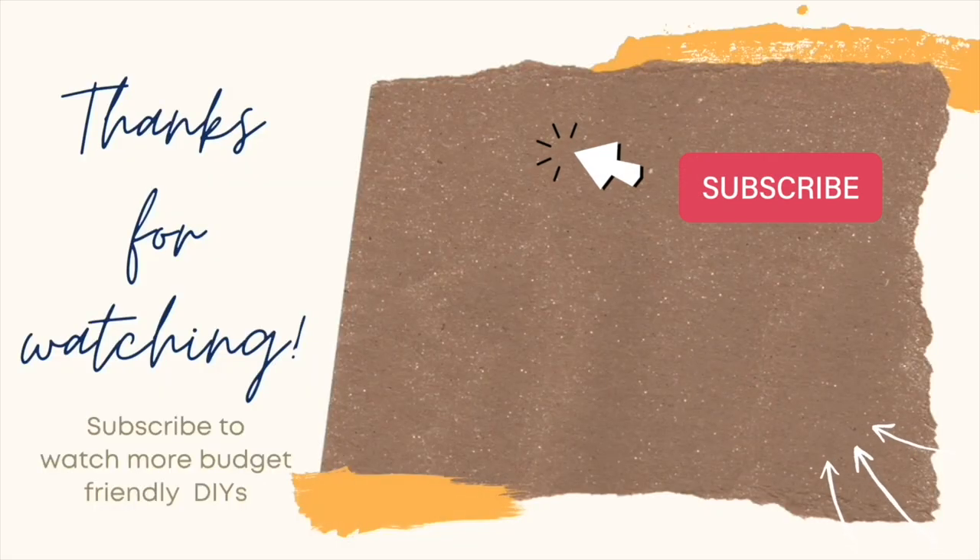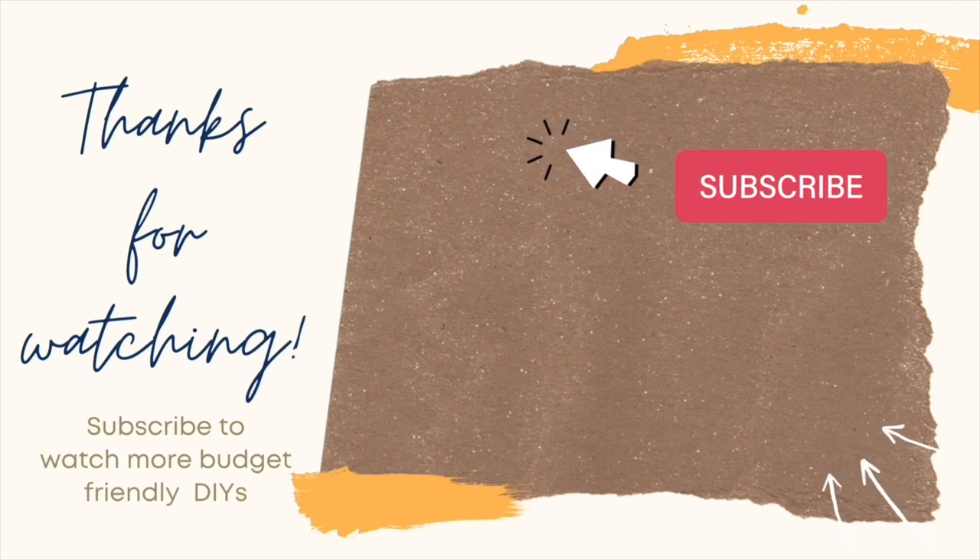If you enjoyed the video that you just saw, here's another one that you might enjoy. And as always, remember to like and subscribe. Thanks so much for watching and have an amazing day.